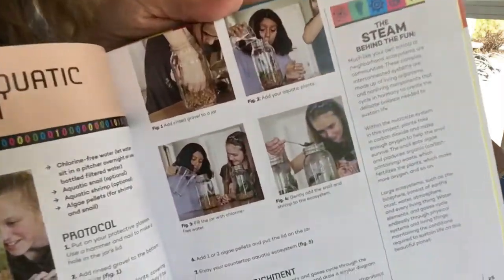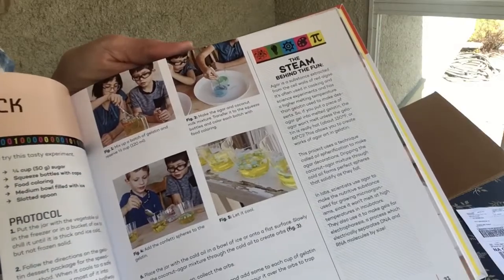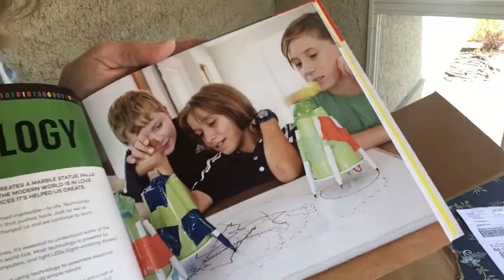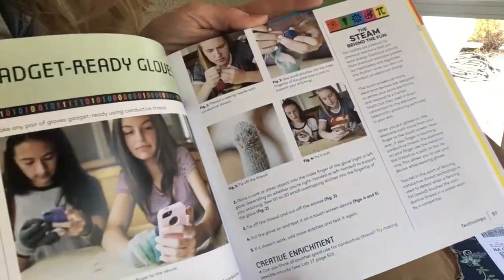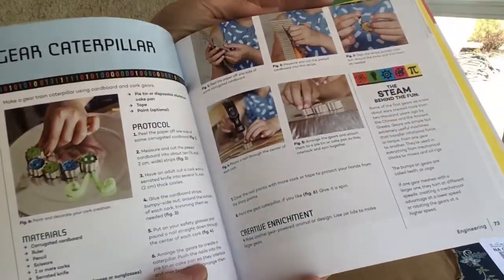Those are my kids — what do you think? Pretty awesome, huh? Oh my gosh, I am so excited. Those are some robots you can make. I am so excited for the kids to see this book — I cannot wait!